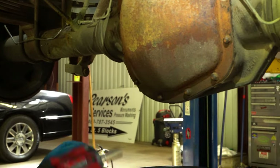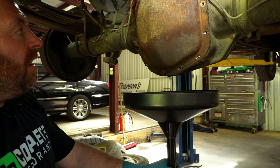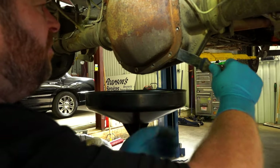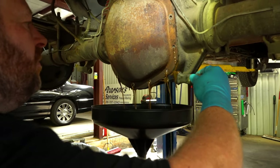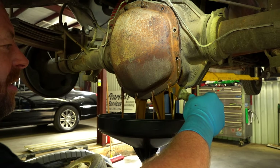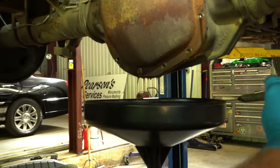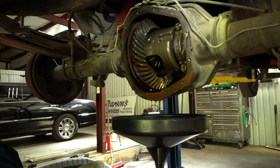Now that we've got those out, we'll use a nice stiff scraper and work it in there. It's not supposed to look like chocolate milk — when we did our inspection video on this truck we noticed it was pretty chocolatey looking, and that's just a sign of water intrusion. That's probably my least favorite smell in the world — old gear oil.